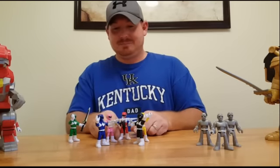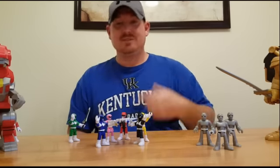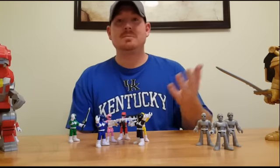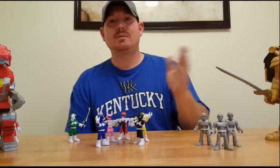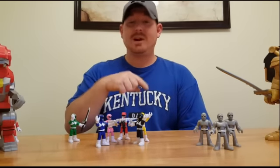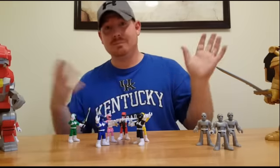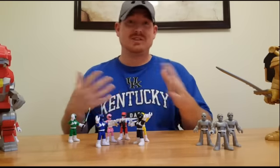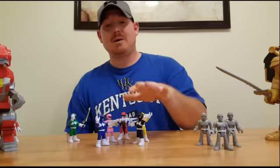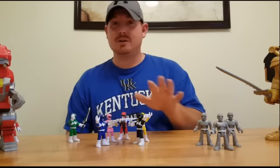That says it all right there. $7.99 each and you get your own Power Blaster. Most people spend around $50 per figure on the SH Figuarts just so they can build that. If you're wanting a Power Blaster that you can use for toy shots, or just have a good time without spending the money, there you go — a cheap, easy Power Blaster for your collection or display.